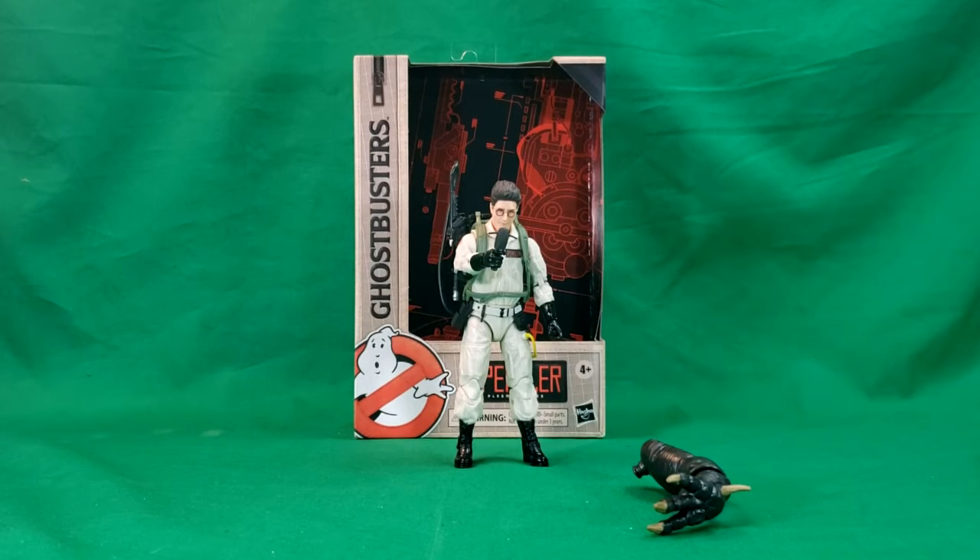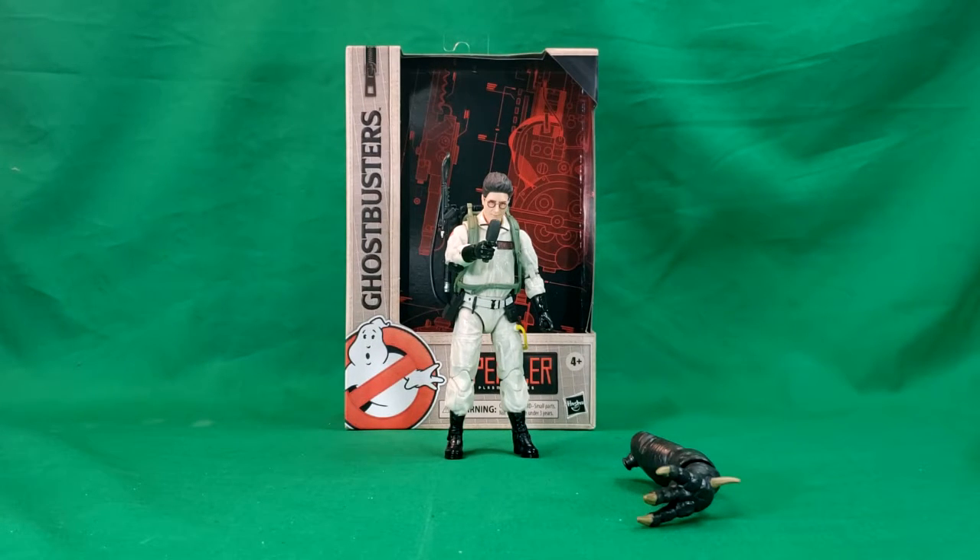Hey guys, welcome back to Comageddon TV, the only place on YouTube where all geek culture collides. I'm Shannon, and today on the show, we're taking a look at the 2020 release of the Hasbro Plasma series, Ghostbusters Egon Spengler.